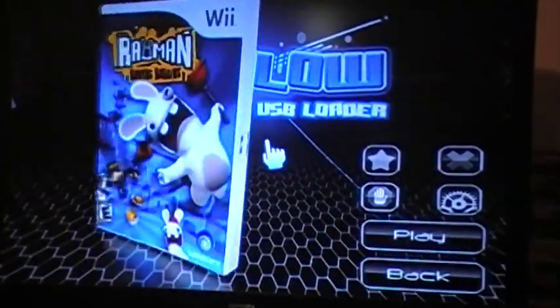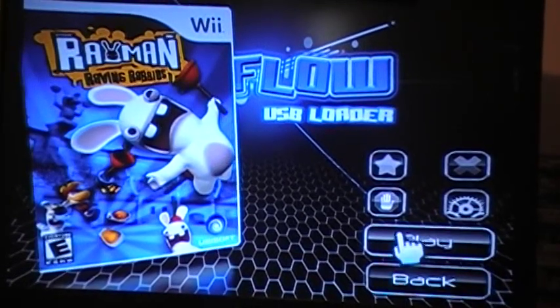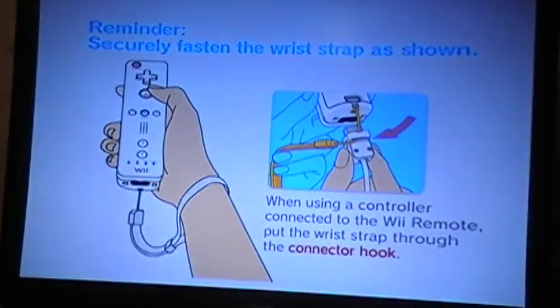Look at that cover — look at that! Just make sure y'all know that it does play. Look at that.